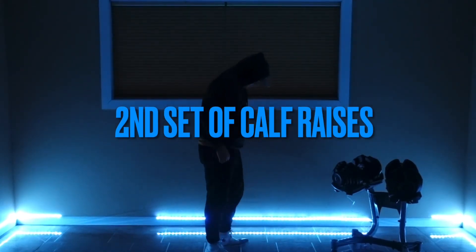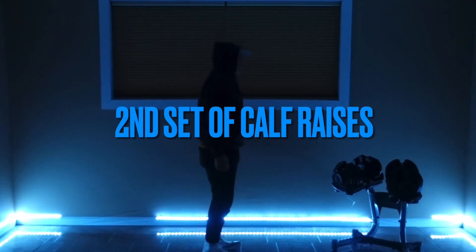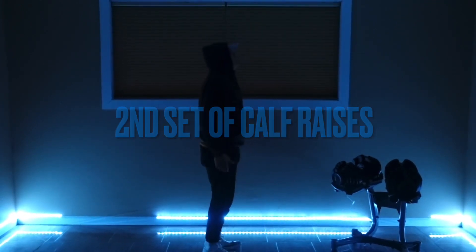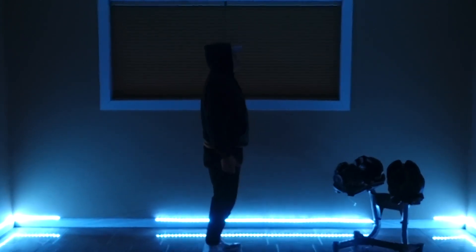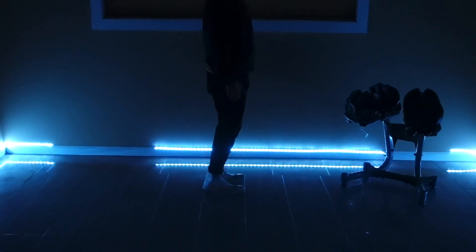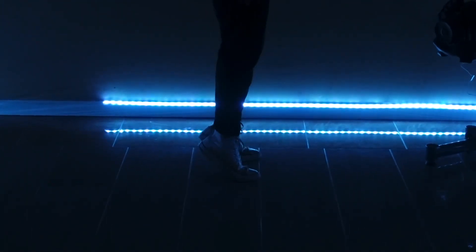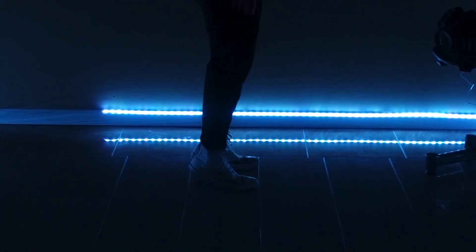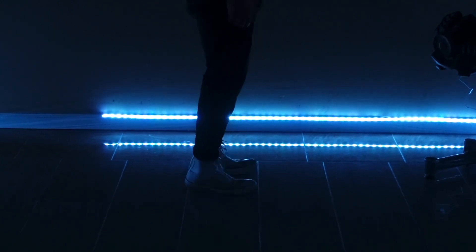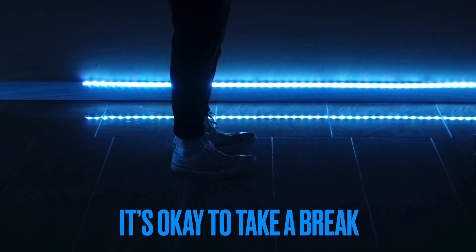Back into the second set of calf raises. I kept my hands to my sides to keep balanced. If you mess up, regain yourself and go back at it. Always remember to take a break and take a sip of water.